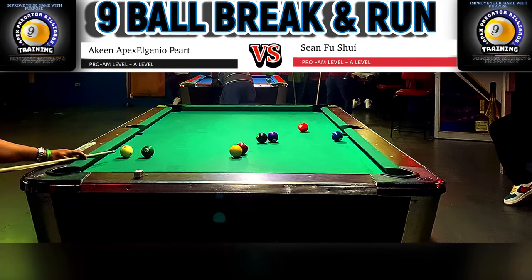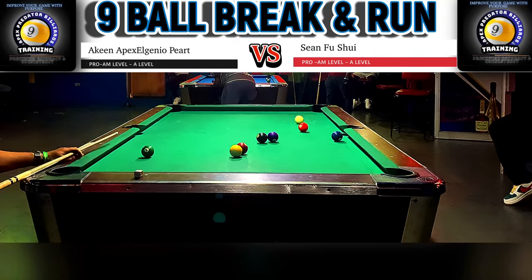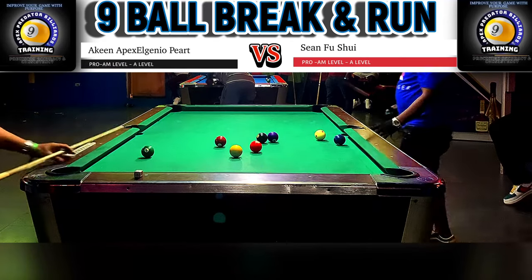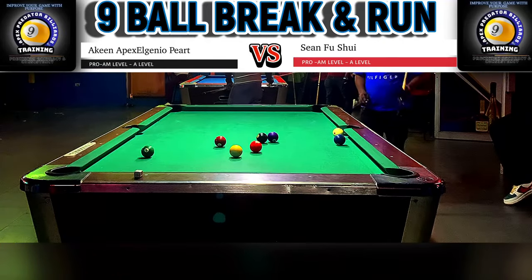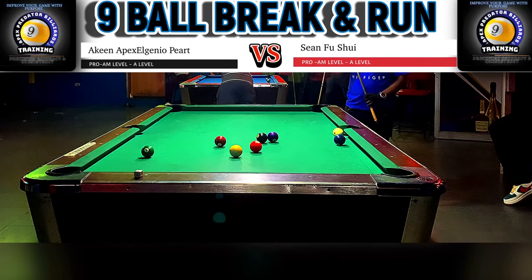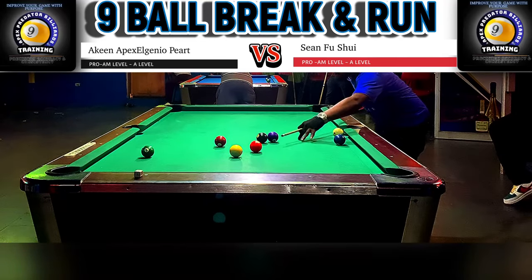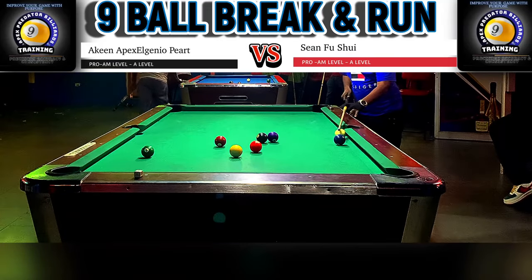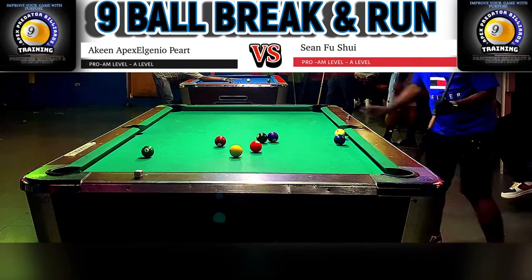Sean is now in a really sticky position — he has to get a legal contact on that two or it's ball in hand. He decides to go top short rail and back out, needing to catch the second rail. However, it seems he had some unwanted inside spin because the cue ball checked up off the short rail. Unfortunately for Sean, a brilliant safety executed by Apex Elenio has warranted a run-out opportunity.